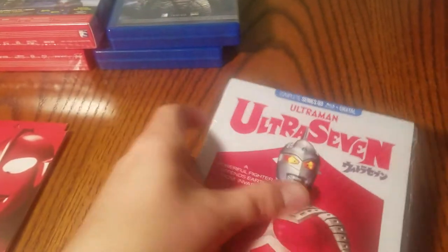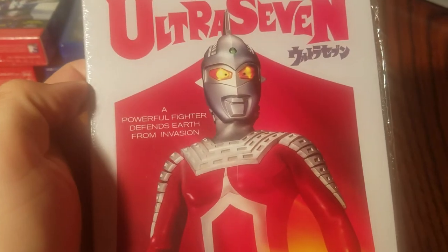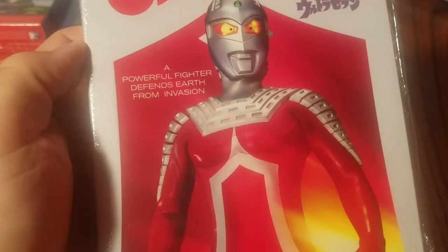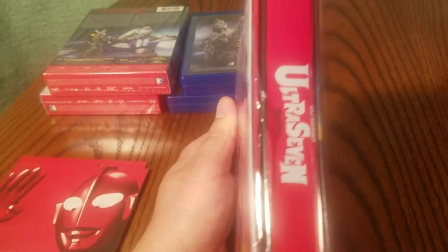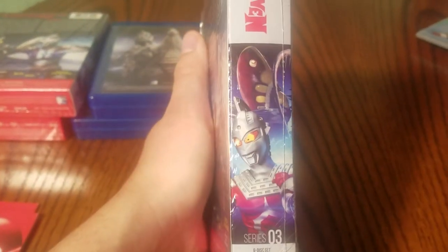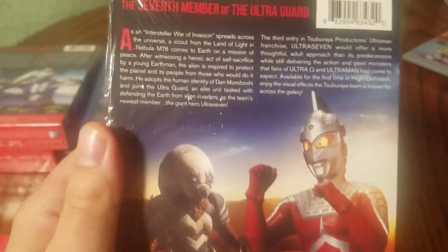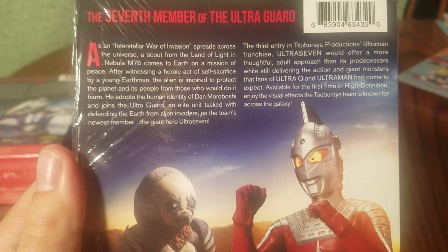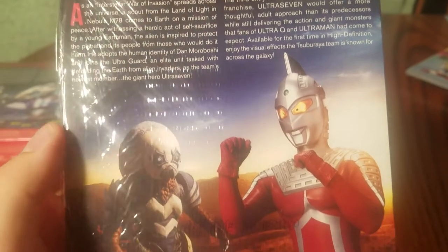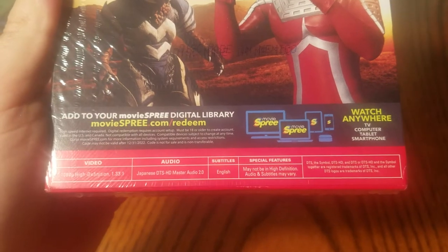And up next would be series three: Ultraman Ultra Seven. 'A powerful fighter defends earth from invasion.' The seventh member of the Ultra Guard. Japanese audio, English subtitles.